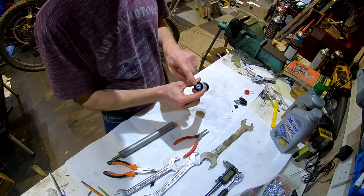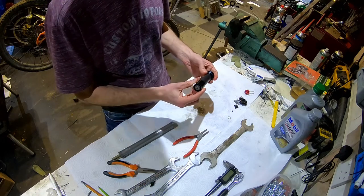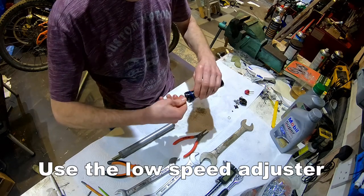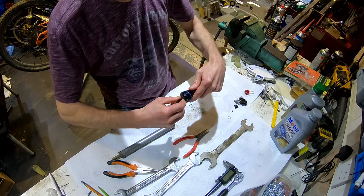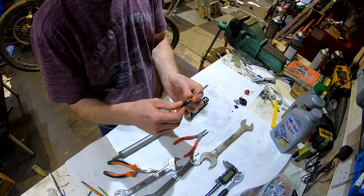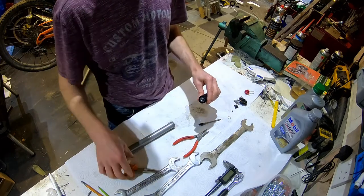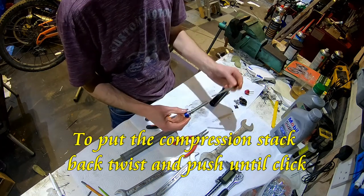In here you have your low speed compression and your high speed compression shim stack, and this is really easy to remove. First take out the low speed pin which just unscrews - put a bit of angle on the allen key and you'll pull it out. That is the low speed adjuster; as you turn the low speed screw it's simply raising a little chamfered bit out of the holes. Then the high speed compression just pulls out.